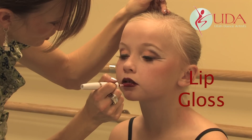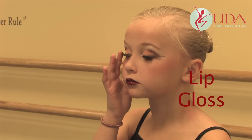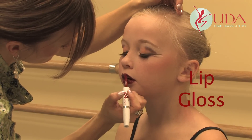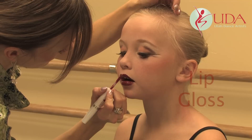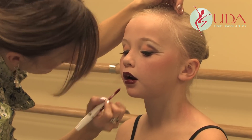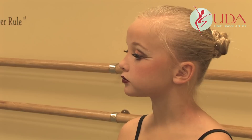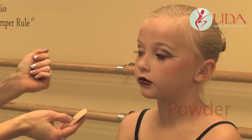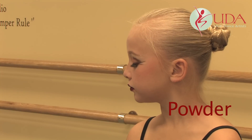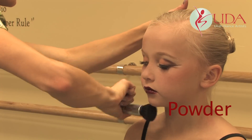This is actually more like a lip stain so it should last pretty long. Get the upper lip too. You're going to let that dry, and then use the other end to give it a little bit of shine. To seal all the makeup into your face, you're just going to want to dust some powder over it — you can also use a brush to do the powder. That will lock all of your makeup into place.